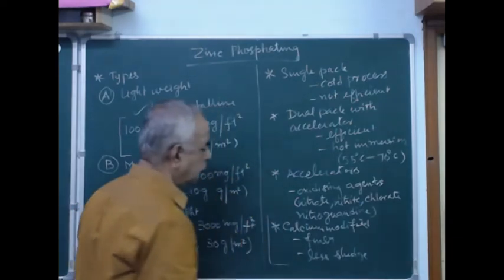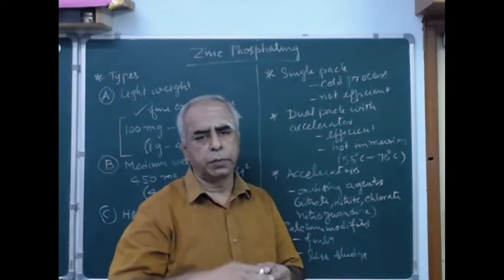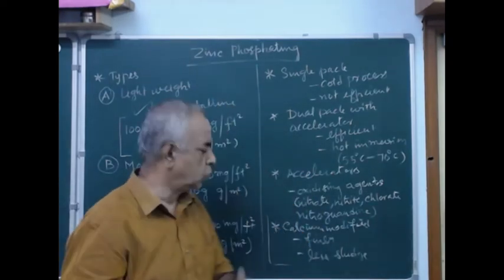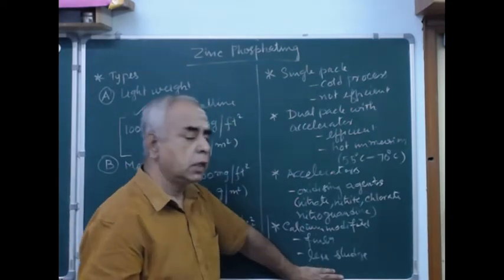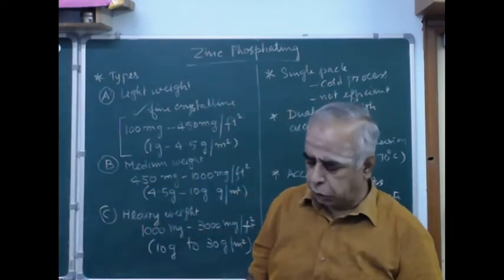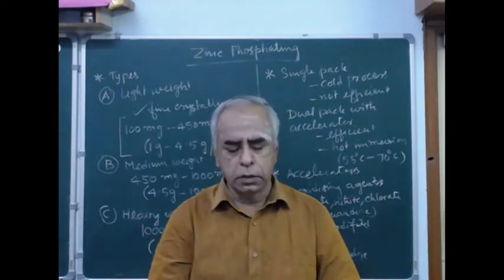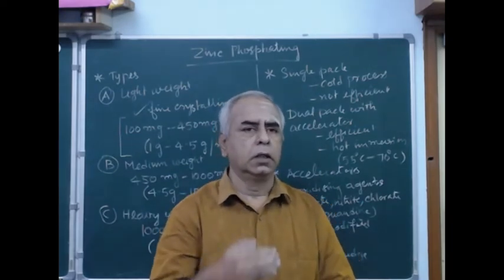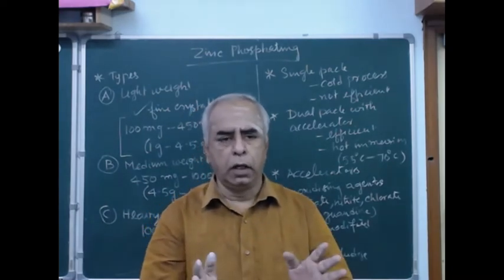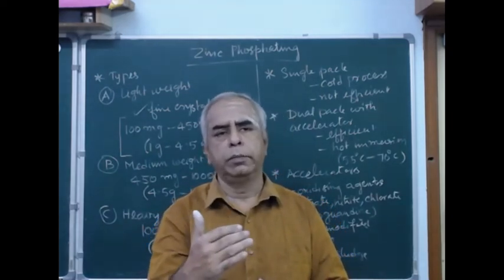I need to talk about calcium-modified zinc phosphate also. Here, the formulator will incorporate some calcium salts so that the coating will be finer and very smooth, with less sludge. The major problem with phosphating is the sludge. Nowadays, a nano coating has been developed based on zirconic acids. I will talk about those zirconia coatings — this is the latest nano coating technology.